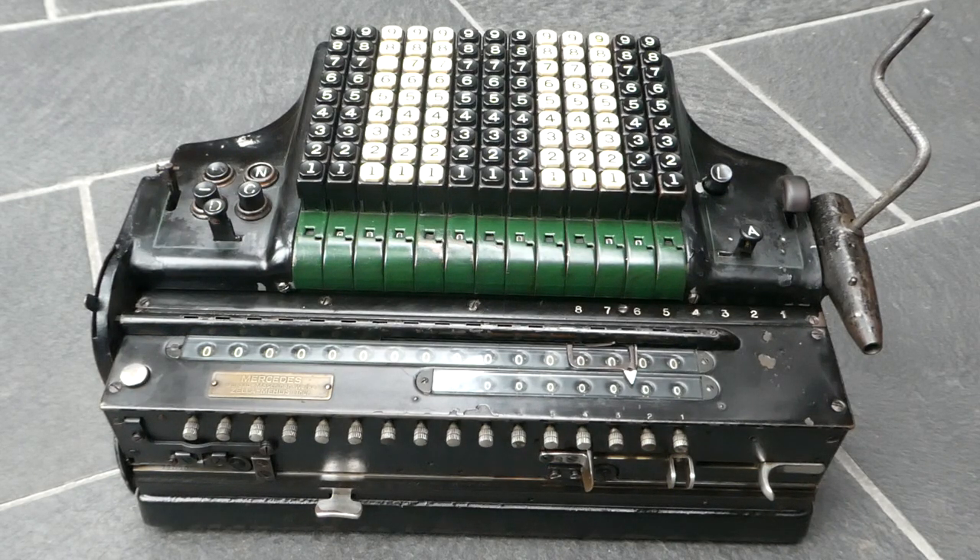This large and very heavy machine is the Mercedes Euclid Model 16. It was in production from 1927 until about 1934, but this is one of the earlier ones, around 1929 or so.